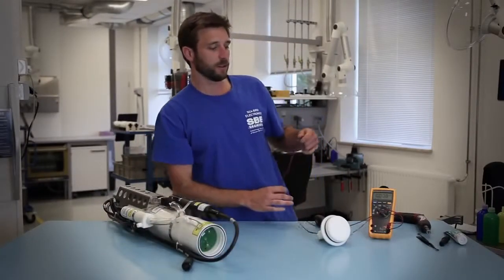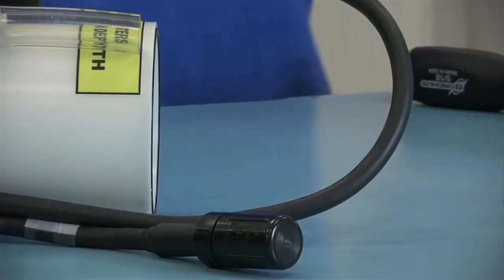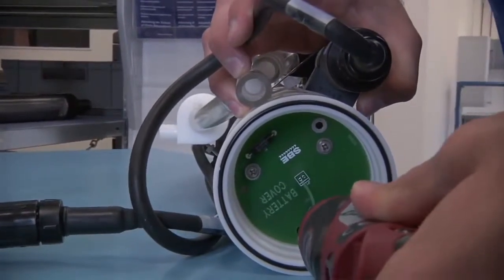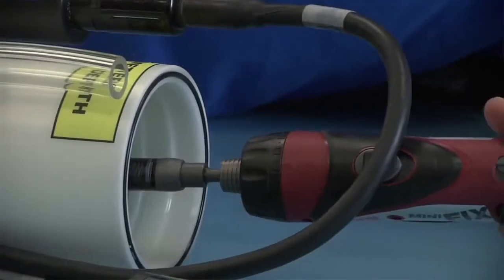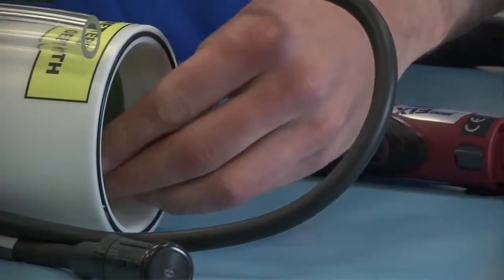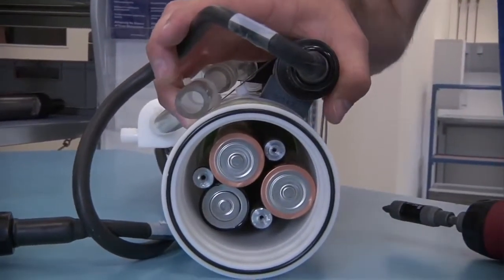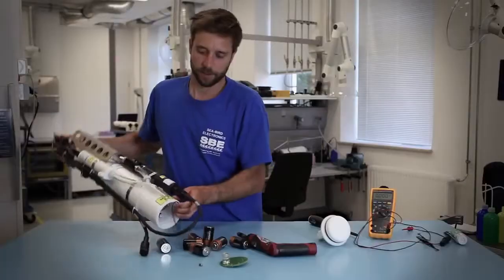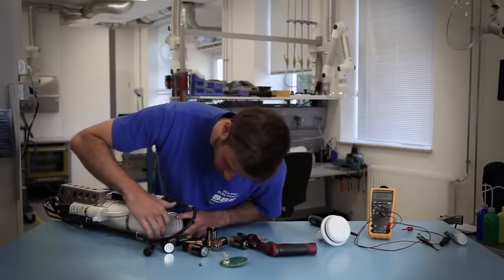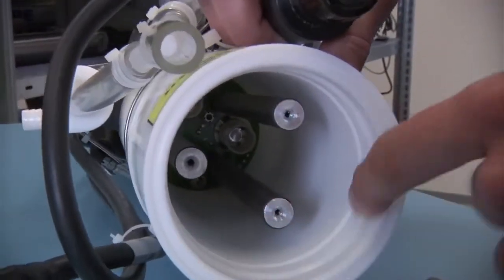That lets you know the batteries have sufficient voltage. Should you detect a low voltage and need to change them, use a Phillips head screwdriver to remove the three screws holding on the battery cover plate. Once the cover plate is removed you can empty out the 6, 9, or 12 D-cell batteries. This also gives you a chance to inspect the battery bulkhead for any signs of leaking batteries or other corrosion.